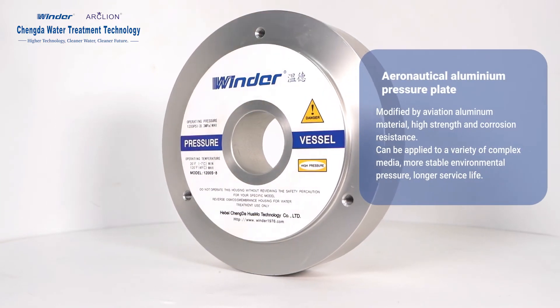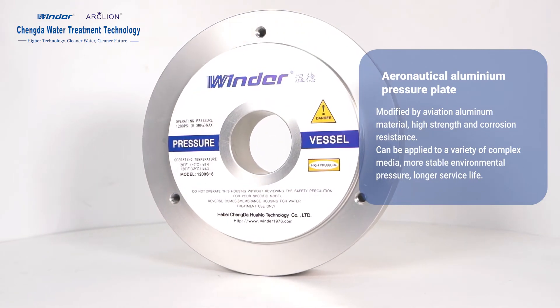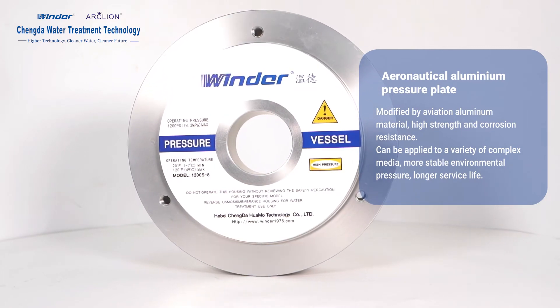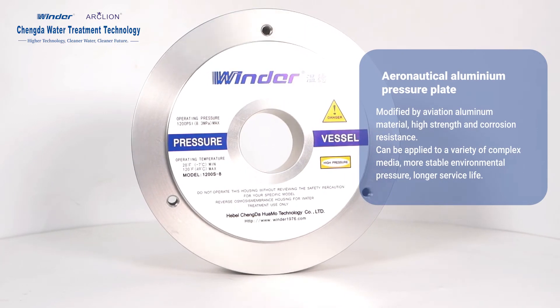Aeronautical Aluminum Pressure Plate: Modified by aviation aluminum material, it offers high strength and corrosion resistance, can be applied to a variety of complex media, provides more stable environmental pressure, and longer service life.